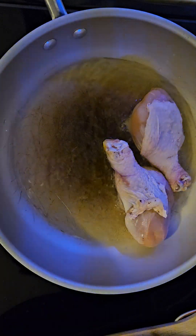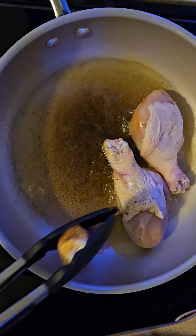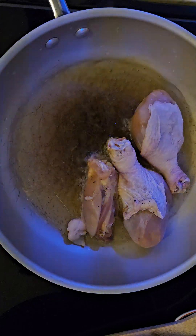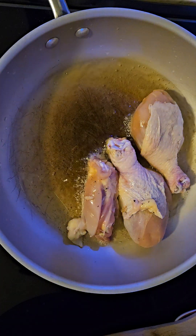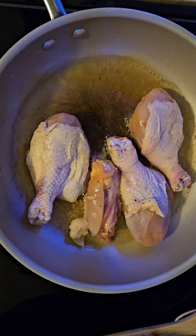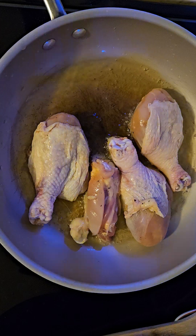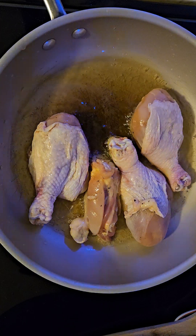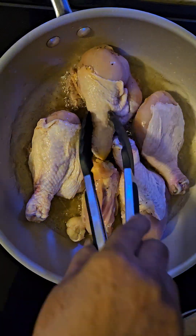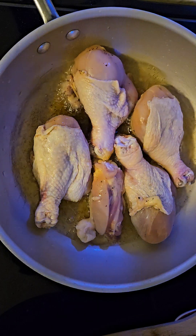I have it on medium high to bring up the heat, and then I'll bring it down to medium. I'll try to get this browned on both sides, and then what I'll do is add it to a large pot where I can steam it.